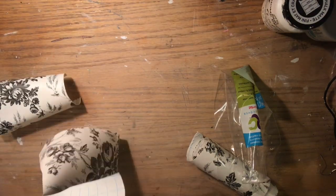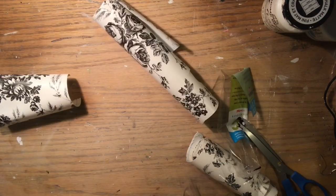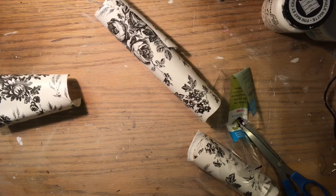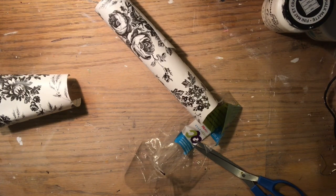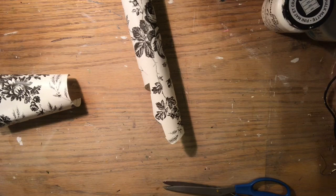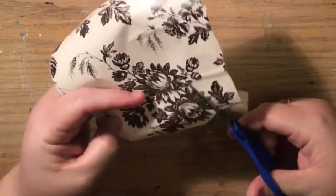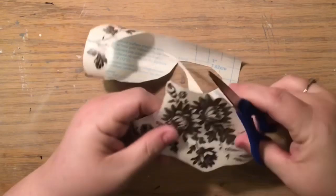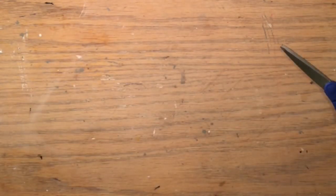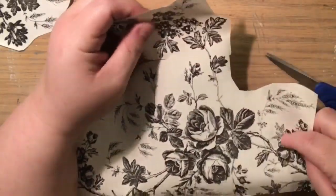Now we're going to find two bunches of flowers that you like. You don't have to do this step — this is what makes it French country. If you've seen my home tours, you know I have a French country bathroom with lots of toile, which is what made me fall in love with this sign by Nicole at This Week's Nest. She covered the whole sign with toile and wrote the word 'toilet.' I wanted to do something a little different, so I found two patterns of bunches of flowers from the contact paper.